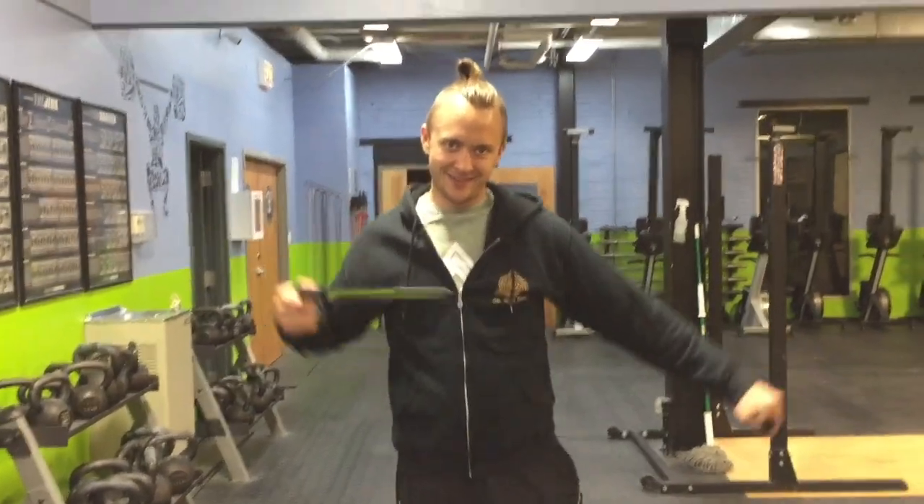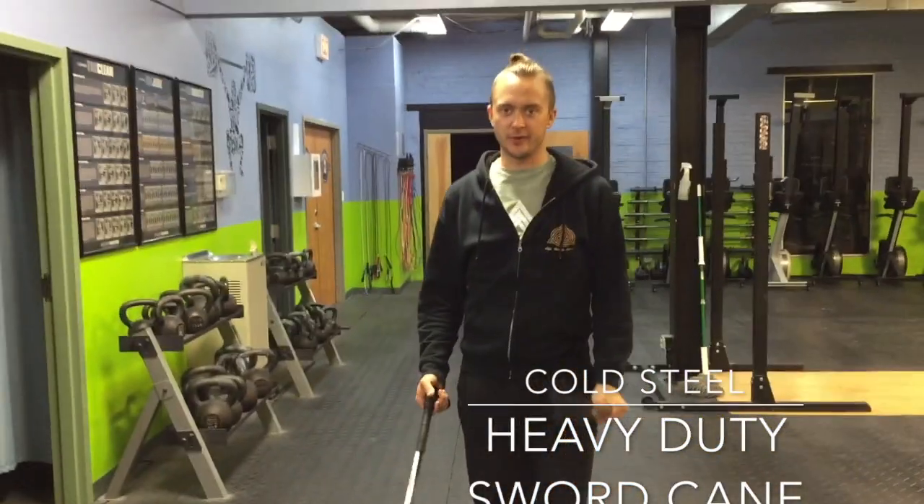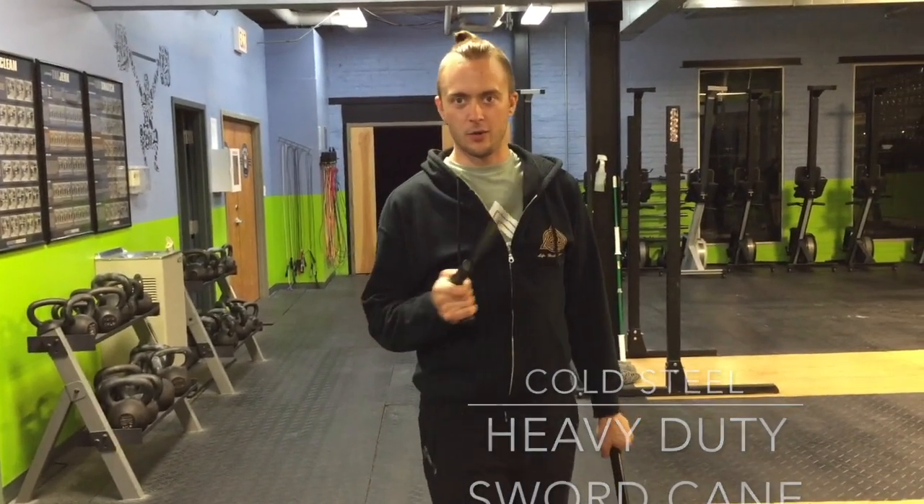Didn't see you there. Got a sword cane for you today. This one's from Cold Steel — it's what they call the heavy-duty sword cane. Probably because if you've got some serious business, you're going to want this thing.